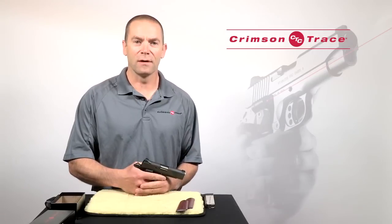Now that we've verified fit and installation of the laser grips we can take them to the range. You should have a look at our sighting-in video for tips on how to sight these in.